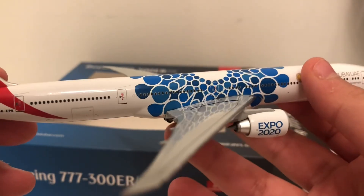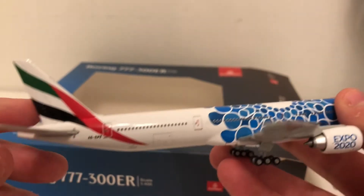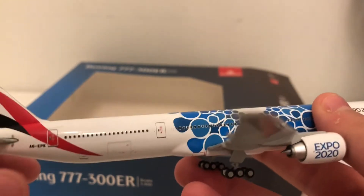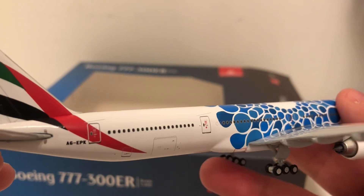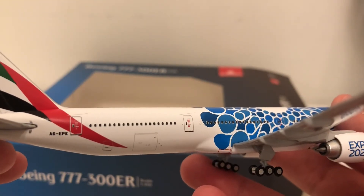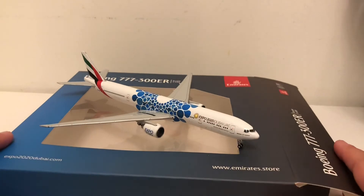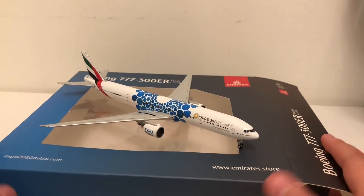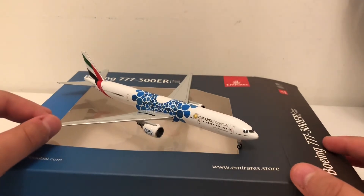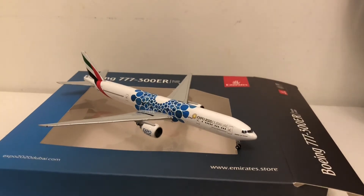We have the slide area — basically where the slide will deploy. There are also detailed markings on the doors, the cargo hatch, and more sensors. The registration reads A6-EPK, and we have the UAE flag on the tail. The landing gears are actually metal so they won't fall off, everything is printed on, and it's by far my most realistic model. I'm very happy to finally get a Gemini Jets model.